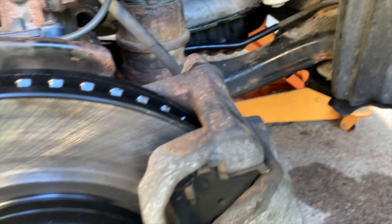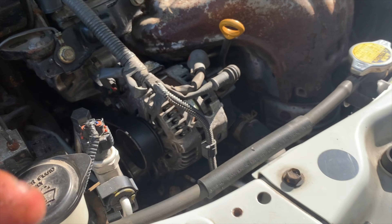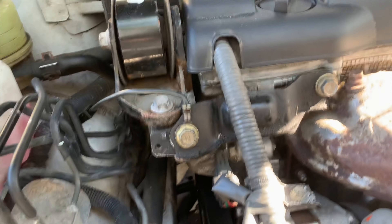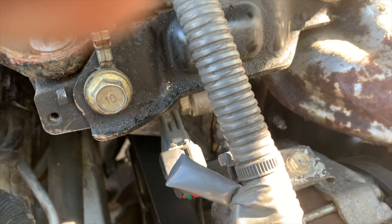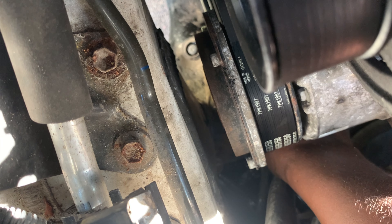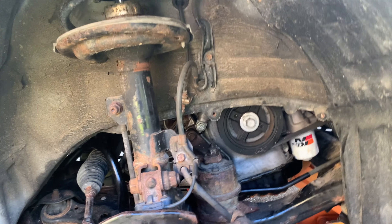Now I need to put that end in and tighten the 10mm bolt at the front, and then the one around the back. 10 millimeter. My hands are oily but getting it threaded. Tightening the 10mm bolts. There's no real point filming the tightening — just final touches now. What I've got to do is bring that clamp back into position — two hands for this.